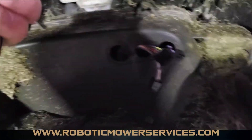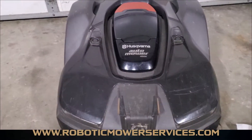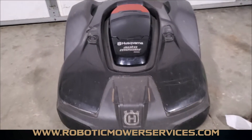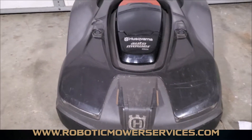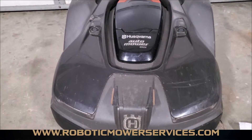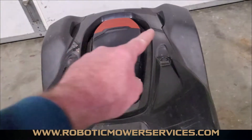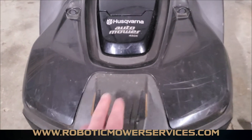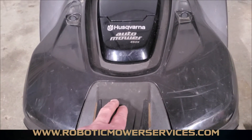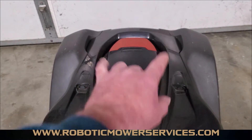With everything disconnected, set the mower back down — because now we have to pull this top cover up off the chassis. It's held on by grommets attached to the joystick sensors. On this 400 series there are four joystick sensors, two in the front and two in the back, one in each corner. On your 300 series you have one joystick in the front and two dummy joysticks in the back corners.